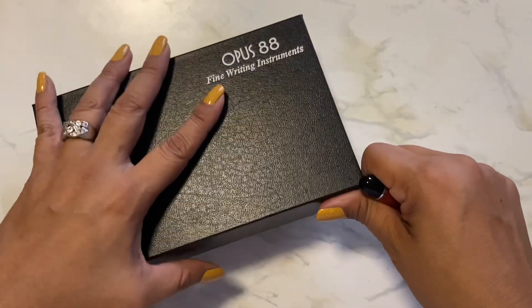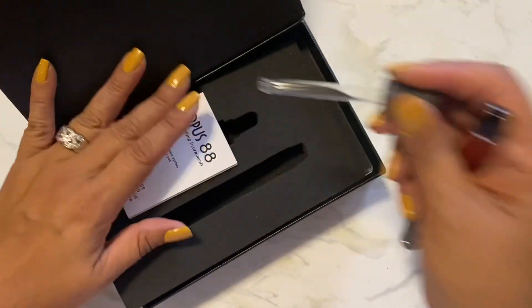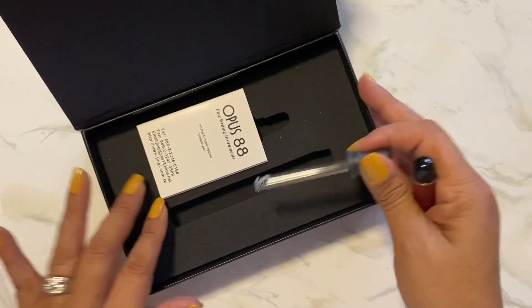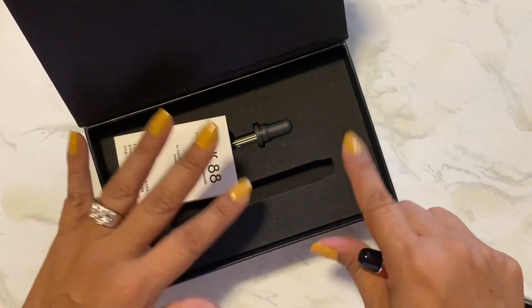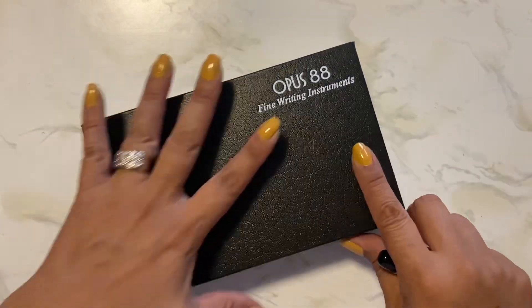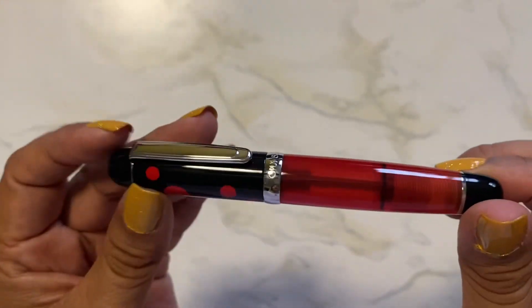If you're not familiar, it is an eyedropper pen so it comes with an eyedropper, and it goes nestled here. I keep my boxes so I have a collection of boxes now. Isn't this so cute? I love the little mini pens.